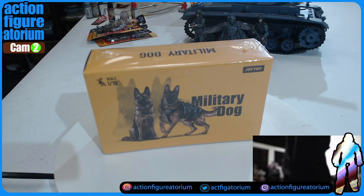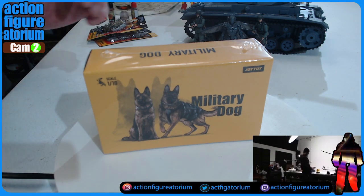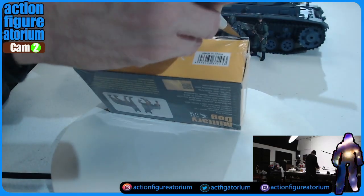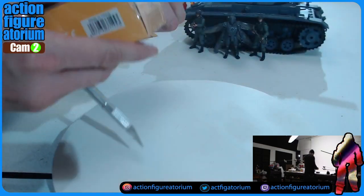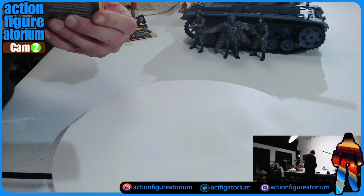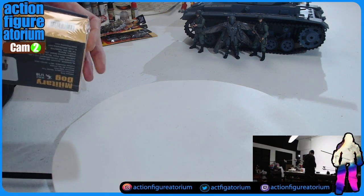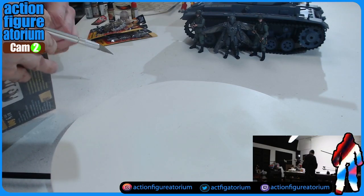All right, here we are at the bench, as I like to call it. We're going to be cutting this thing open. I'm going to try and be very delicate when using the X-Acto knife — it's real easy to, on occasion, slice into the package. So let's see if we can operate this without any casualties.